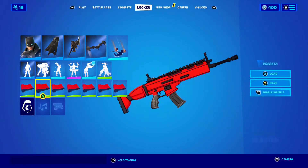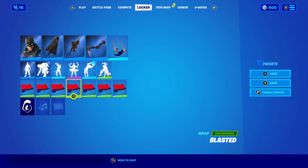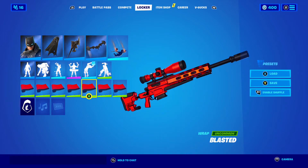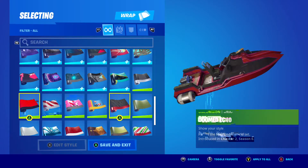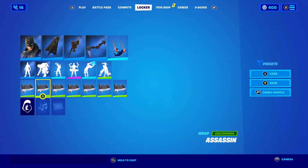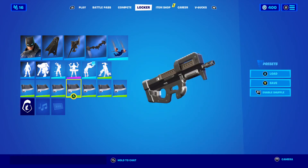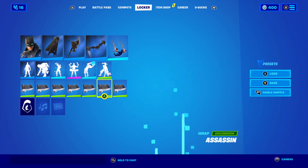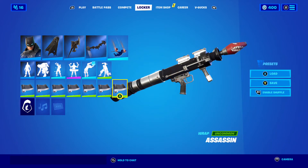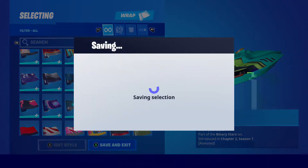We got the Candy Cane. We got the Assassin, which is John Wick's wrap — that angle right there is really cool.